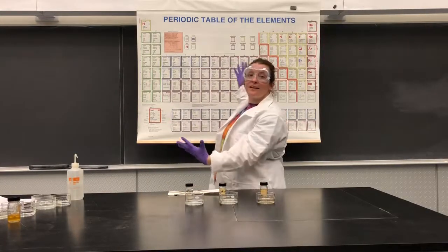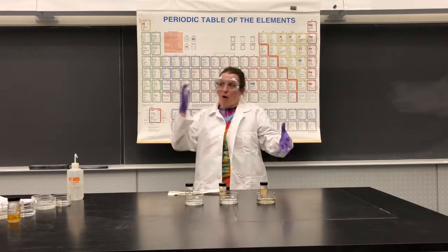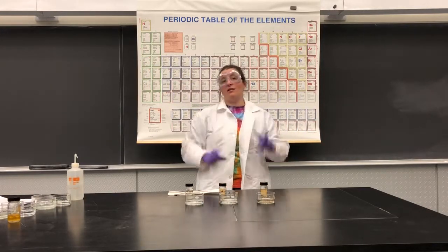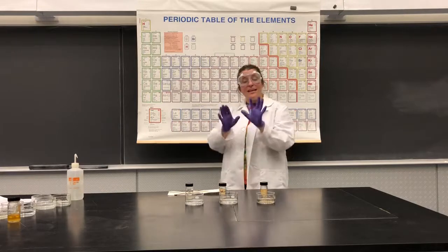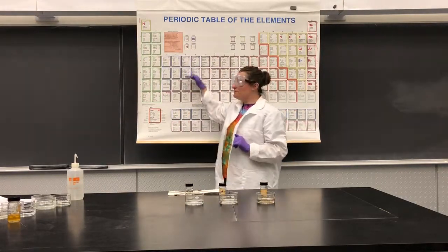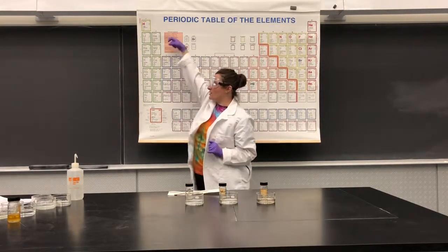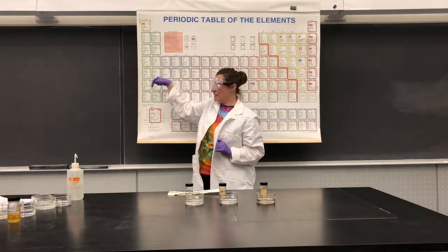We're learning about the periodic table and talking about the arrangement — why the elements are marked where they are. With this next set of experiments, we're going to be looking at the relative reactivity going from the top to the bottom, as we get more reactive going down.